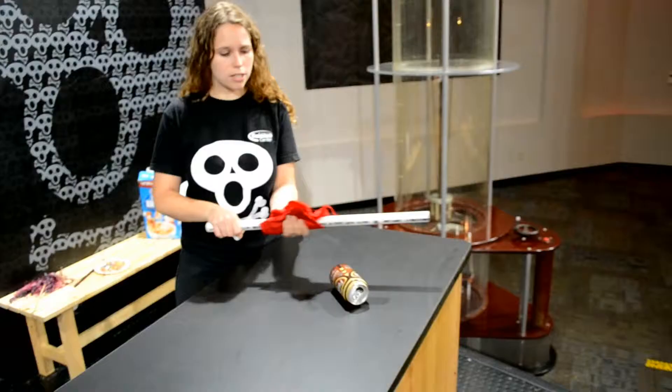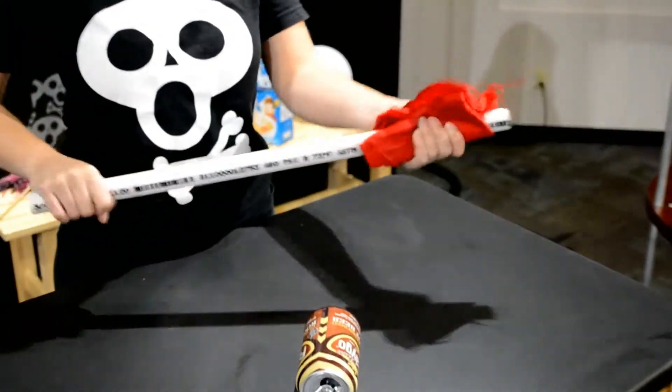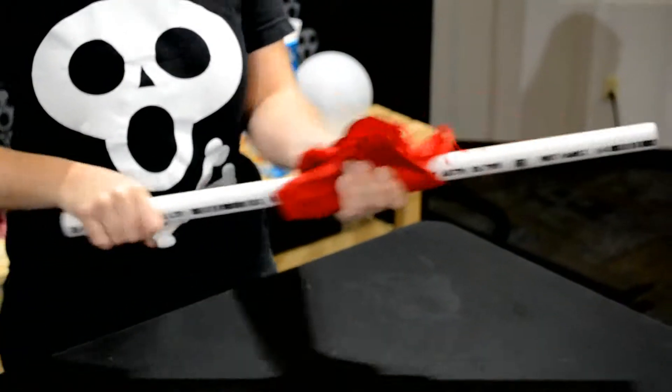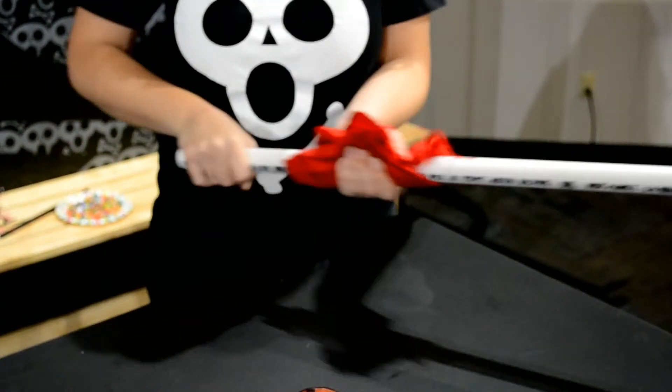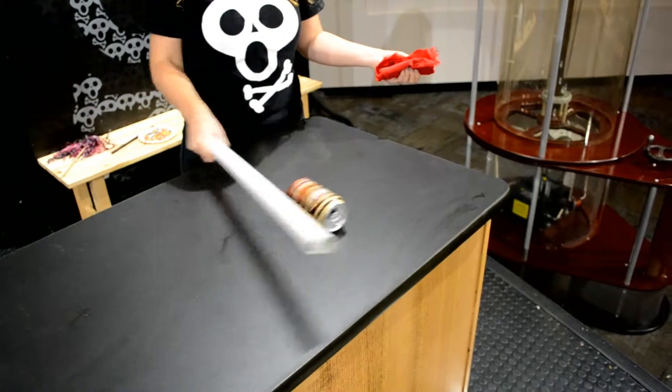As I rub the silk on the PVC pipe, it begins to build up negative charges. The PVC pipe is negatively charged, and I hold it next to this neutral soda can. And we get a true action!